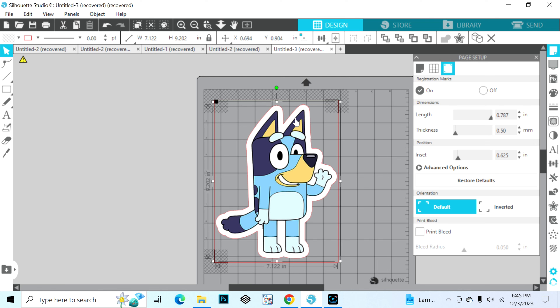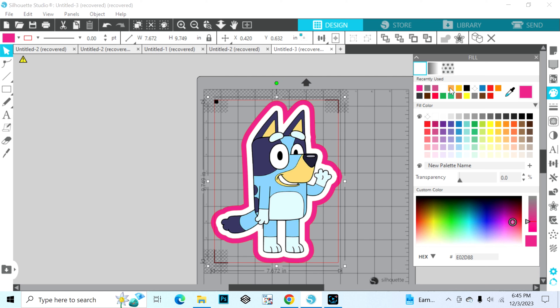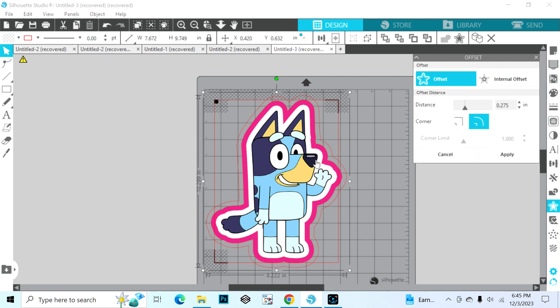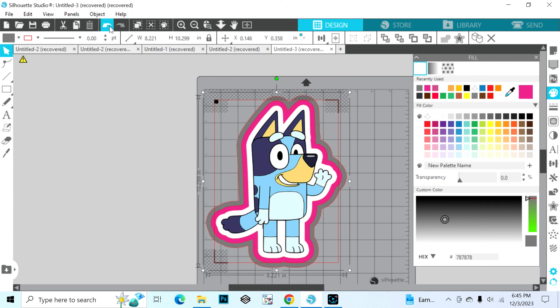My image already has a white border around it. If you would like to put a white border around your image, you're going to select the image and then go here — this star icon will let you do an offset. You can color it by adding a color to help you distinguish what color paper you're going to be using if you're doing layers. So if I was doing a pink layer, this would be the pink layer, and if I offset again this would be the silver layer.